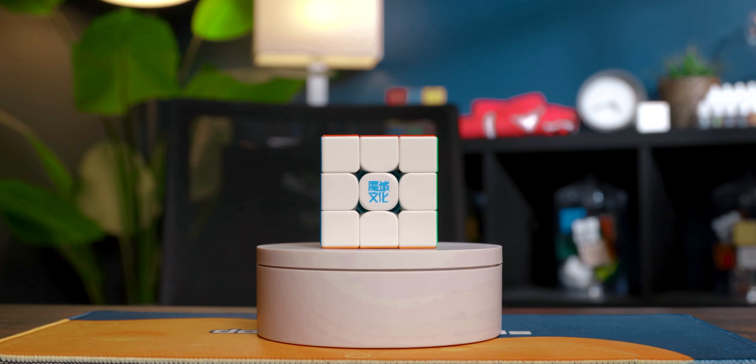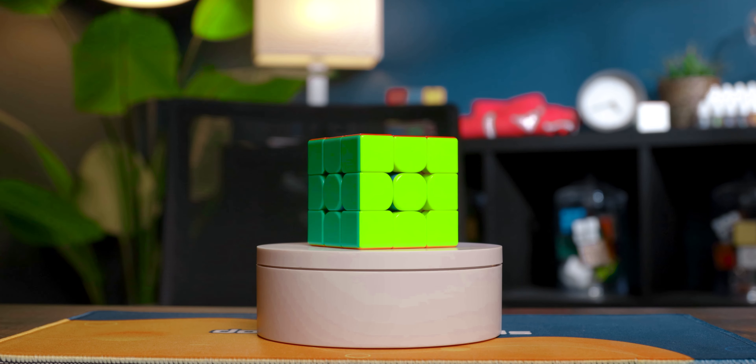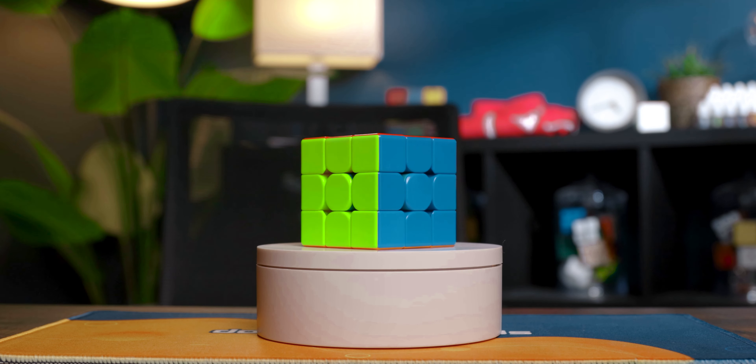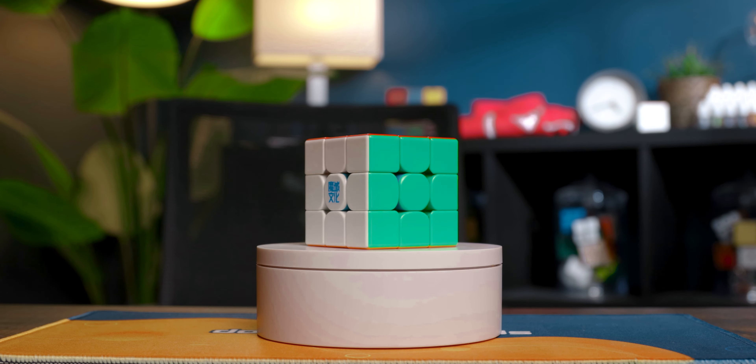Now we can move on to the modern day flagships. For this part I'm using the most feature-heavy versions to see how the RS3M 2020 stacks up against cubes that have every feature you can imagine. First up is the WRM V9 at $42.95 at speedcubeshop.com. It has UV coating, maglev, corner décor magnets, and the same dual adjustment system as the RS3M 2020.